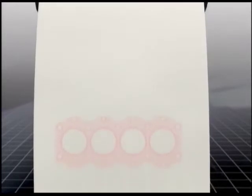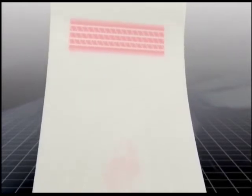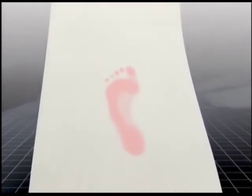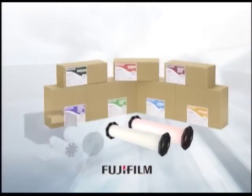Fujifilm Prescale is a pressure measurement film. Prescale film can precisely measure pressure, pressure distribution, and pressure balance. Red patches will appear on the film when pressure is applied, and the color density changes according to the varying pressure levels. Fujifilm's advanced technology in color film manufacturing produces this excellent film called Prescale.